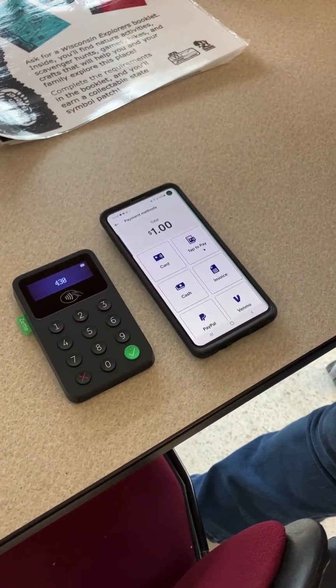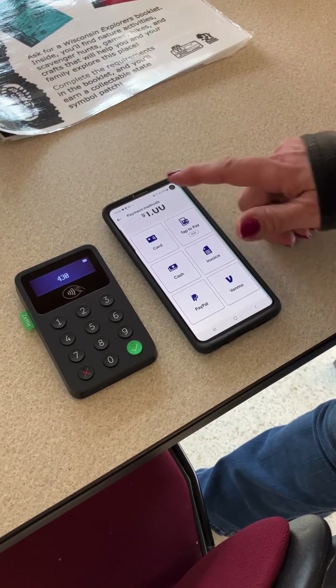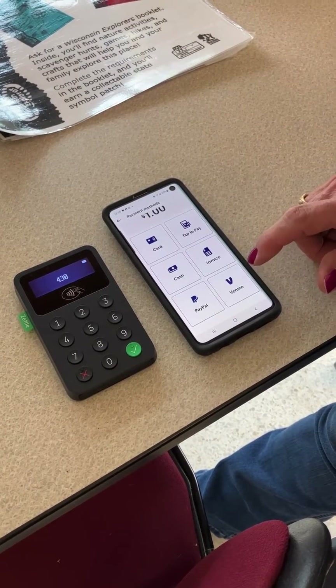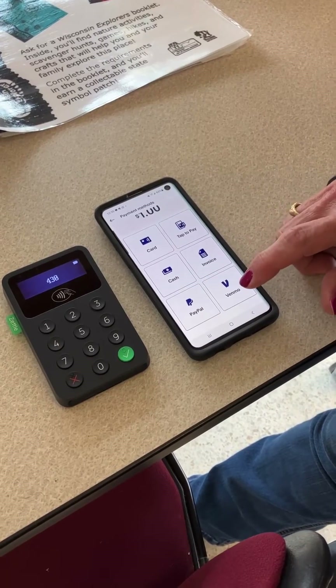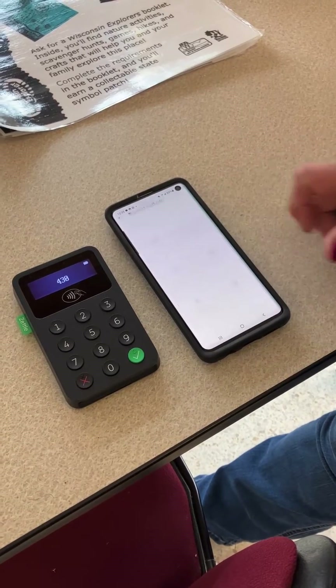Press charge and then we can use whichever form of payment the customer would like. They can pay through PayPal, they can pay through Venmo, they can use a credit card. They do not have to have a PayPal account.